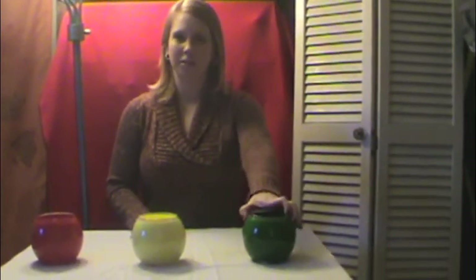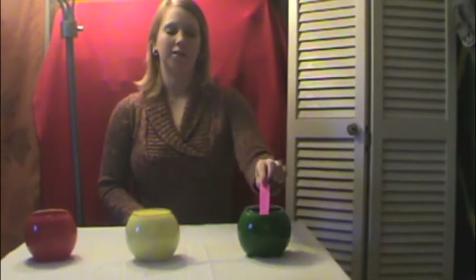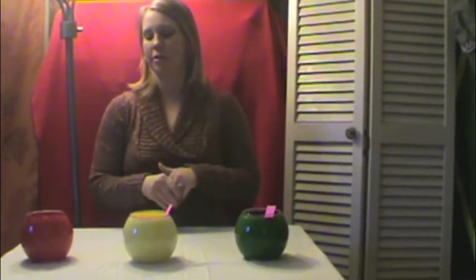There are two ways you can use this method. The first way is before you teach the lesson — you can use it as a pre-assessment to group your students. For example, if we're talking about fractions, you would ask your students how comfortable they are with fractions. If they say they're ready, they put their name in the green jar. If they don't know much, they put their name in the yellow jar. If they have no idea what a fraction is and need you to show them everything, they put their name in the red jar.